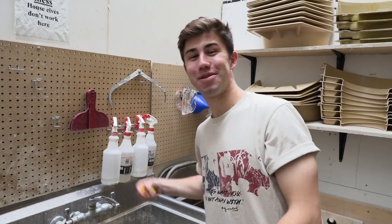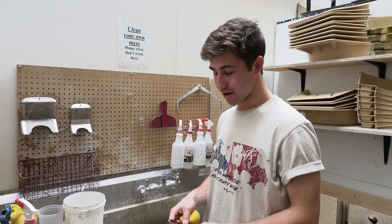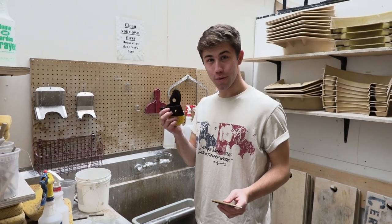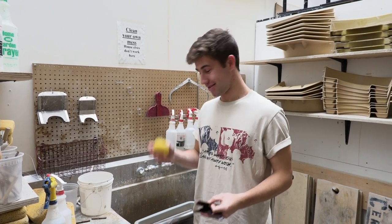My name is Alex Remnick and we'll go through the steps of throwing on the wheel. For throwing on the wheel we're going to need wooden tools, metal tools, a wooden rib, and sponges.